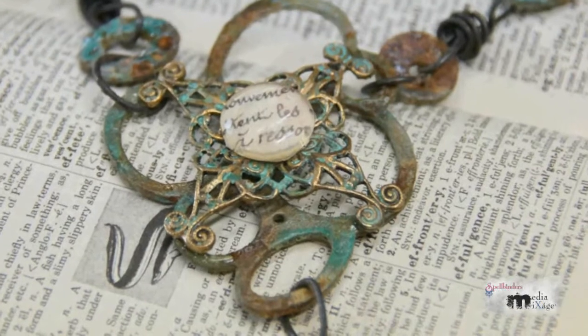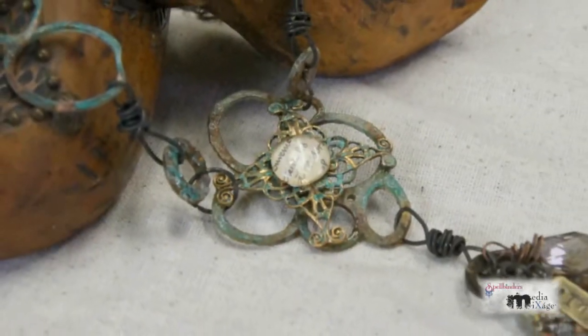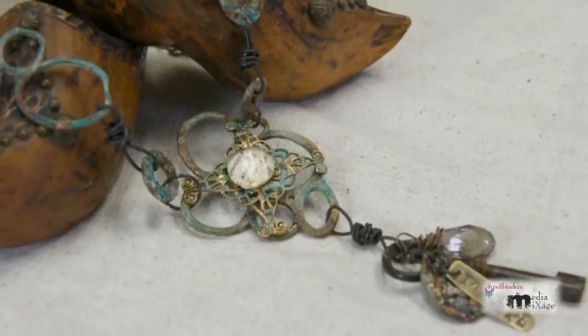I've used the negative space from my shapes to create the focal piece for a coordinating necklace.